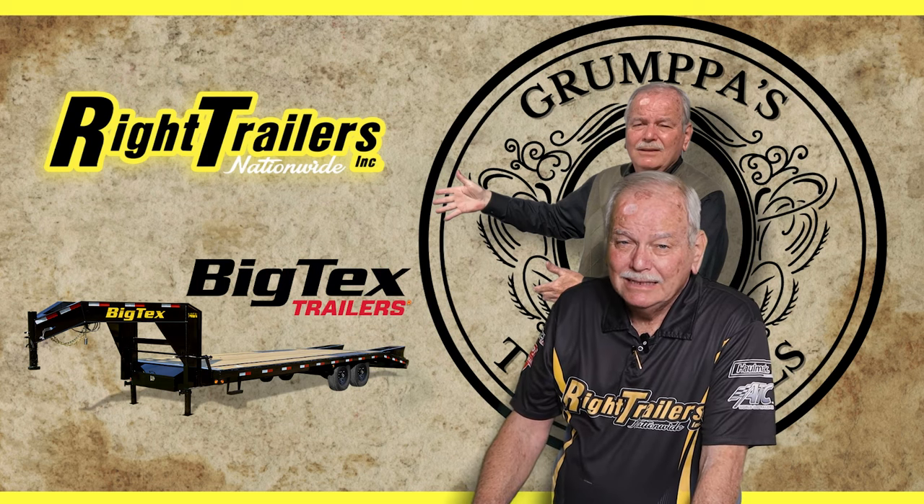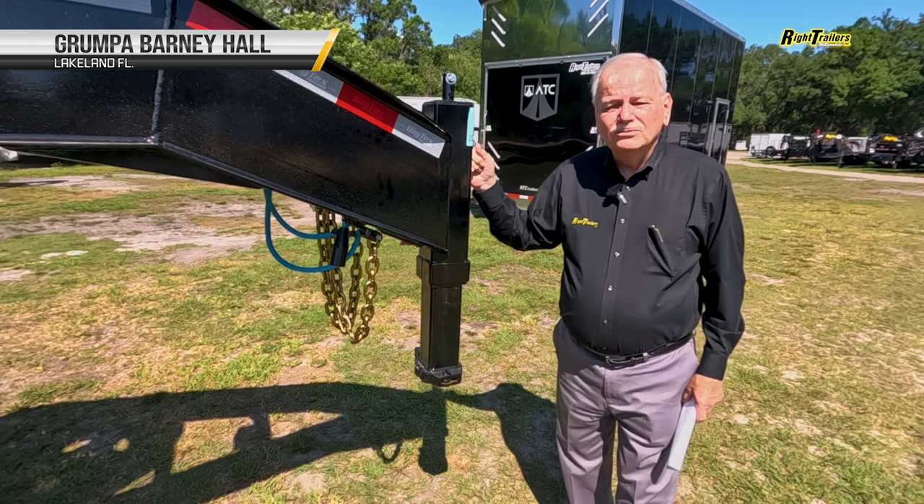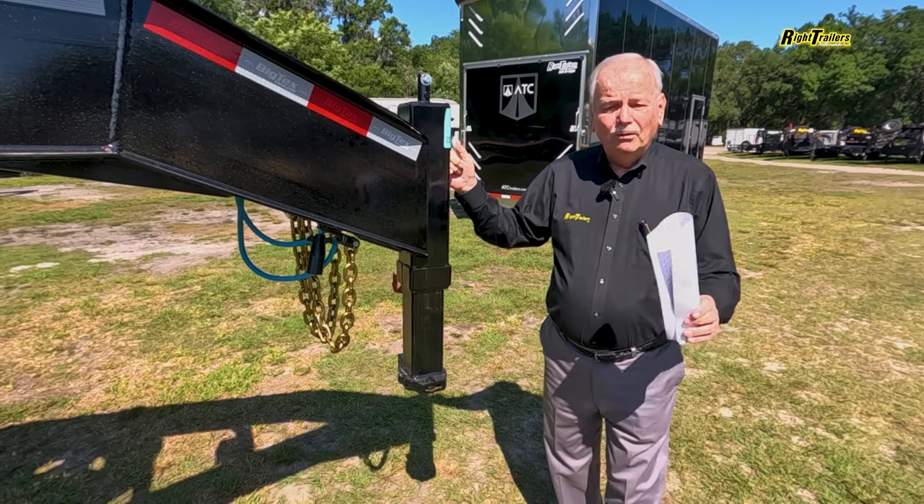Like and subscribe, or the next time you're in church, you're going to get a wee bit of the wind. Good morning, ladies and gentlemen. Welcome to Wright Trailers. This is Barney Hall coming to you from Lakeland, Florida, our corporate office.